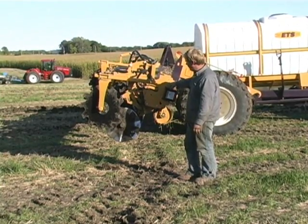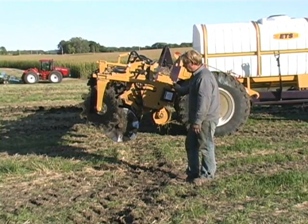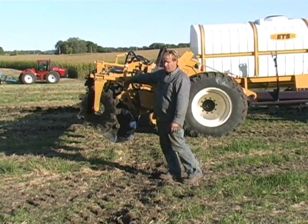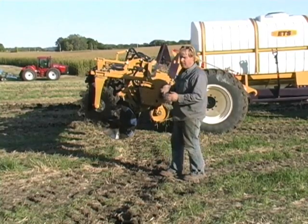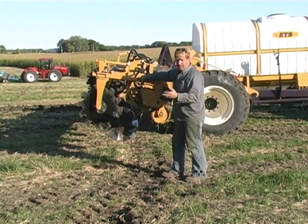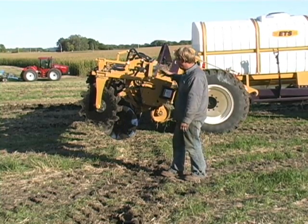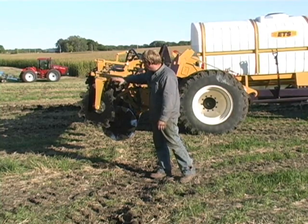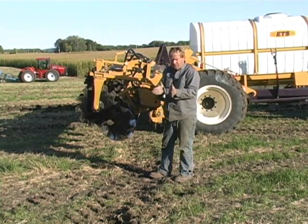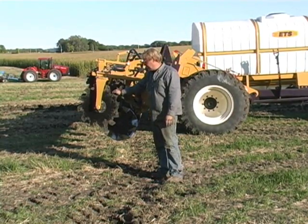Much like a parallel link, there are four pivot points on this unit and it's tied together. The containment coulters, unlike the Soil Warrior where the containment coulters free float — only their own weight bob along on the ground trailing the cogwheel — the gauge wheel is what regulates the depth of the shallow tillage attachment in the spring. The working coulters are tied to the containment coulters, and these gauge wheels are pitched to bring dirt back in and mount it up on that tilled zone and contain the soil.